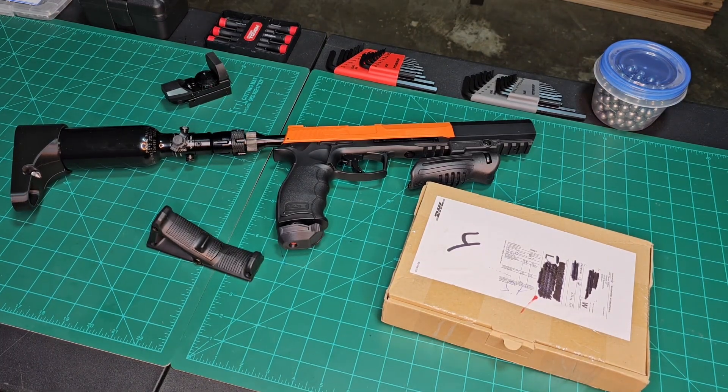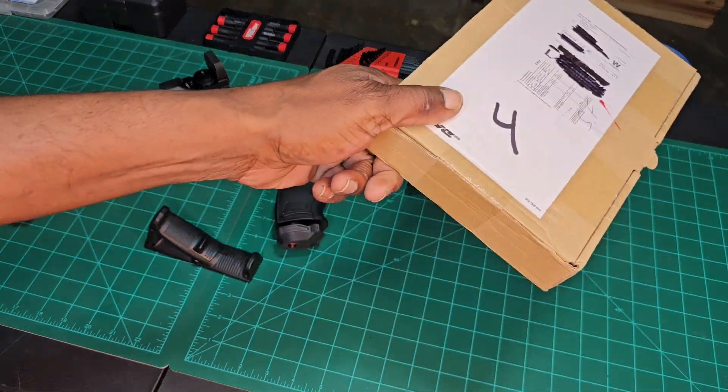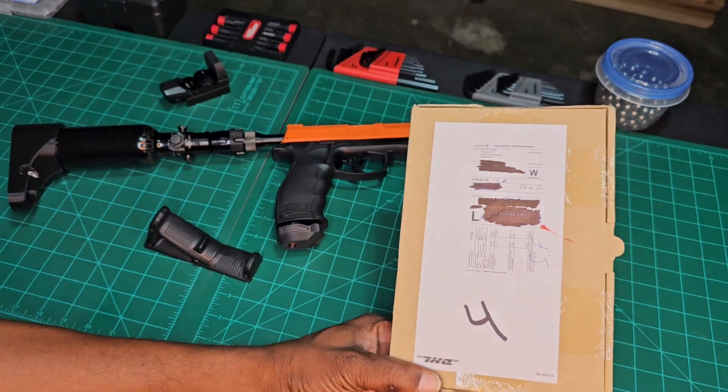What's up everybody, welcome back to the channel, welcome back to another video. Your host Mr. LLC here back with another one. Got something in the mail and if you've seen this label before you know who it's from.